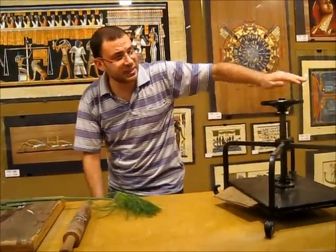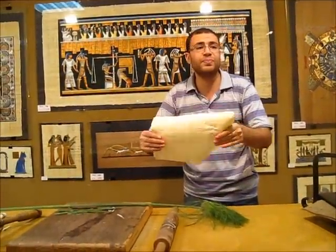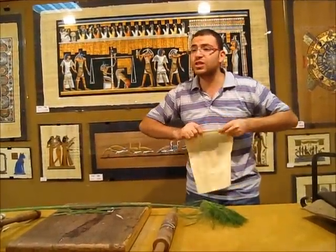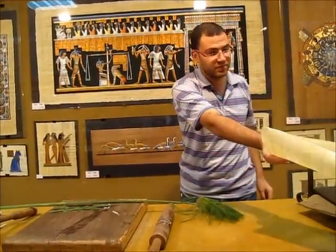The final result is a sheet of paper, just like this one right here. You can see it's a very strong paper with a perfect surface. It looks like the same paper that was made by the ancient Egyptians. You can see that — this paper.